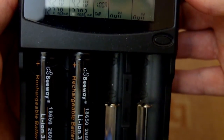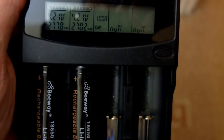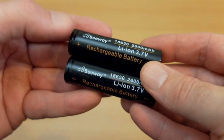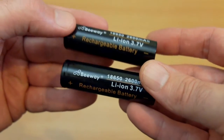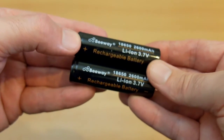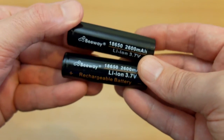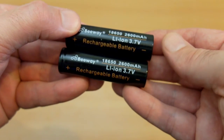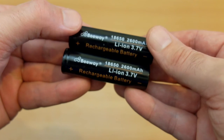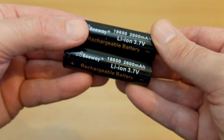My overall thoughts after using these for the last few months as spare and second batteries is that they're quite good. They cost around £10 or $12 for a pair and are certainly much better than some of the over-inflated super cheap ones. The only drawback is you can't use these for very high drain devices — if you're looking for a vaping battery you should look at something else — but in other areas these are really decent cells for the price.